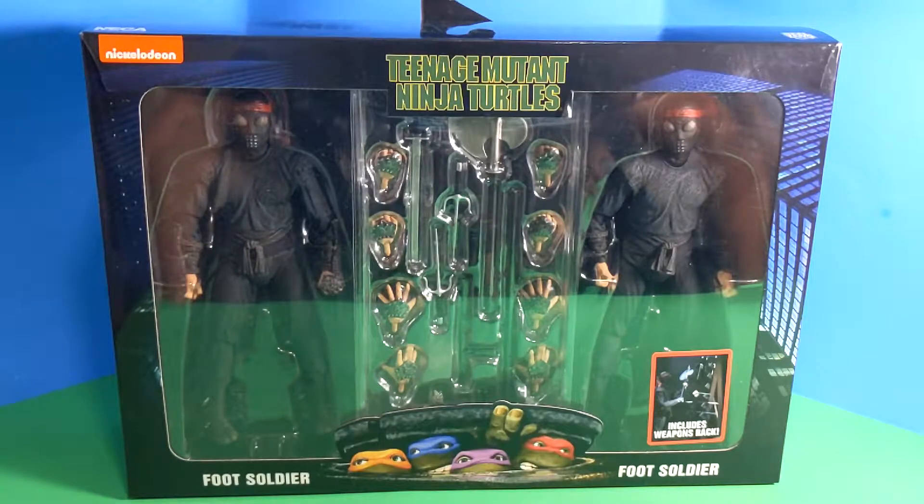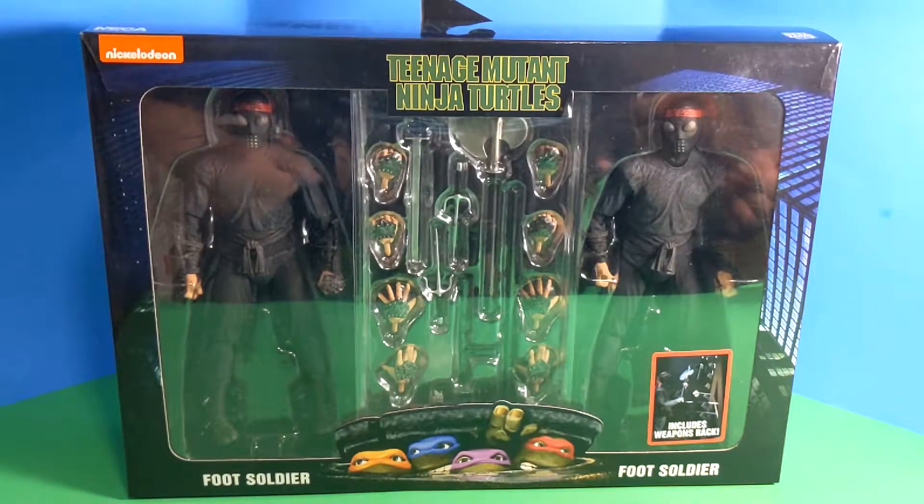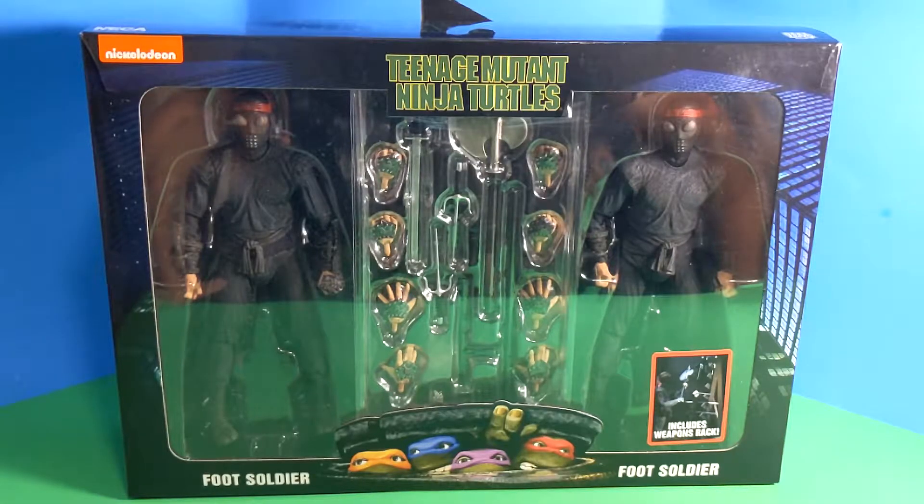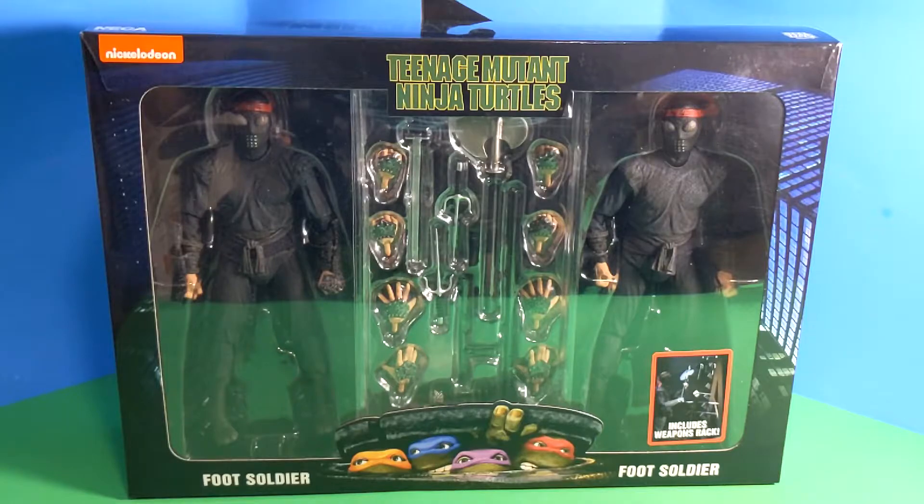If you haven't checked out the other video before this one with the turtles, check that one out. Pretty good video, not the best. I haven't been reviewing figures for too long, and I took an extended break. Need a little practice. But today we're kind of relaxed — we're back in our element. We want to take a look at these figures.